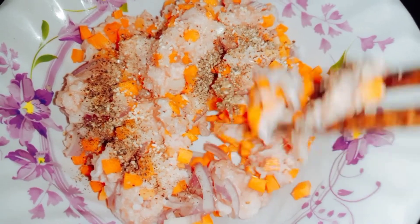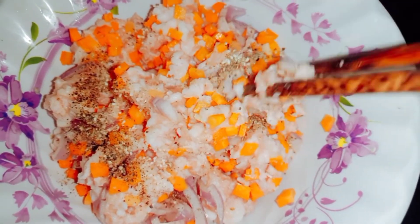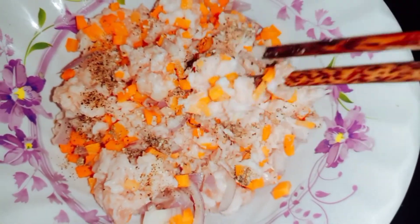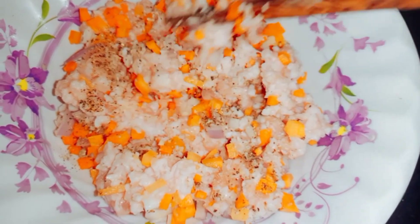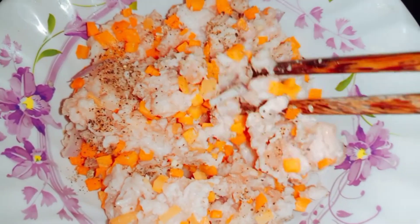Xin chào cả nhà. Hôm nay thì mình sẽ làm bánh bao chiên. Bây giờ mình sẽ chuẩn bị nguyên liệu nhân trước. Mình sẽ sử dụng thịt ba chỉ xay ra, trộn chung với cà rốt sắc hạt lựu, với củ hành tím băm nhỏ. Rồi mình sẽ ướp với bột nêm, bột ngọt và tiêu. Sau đó mình sẽ trộn đều nguyên liệu này lại.